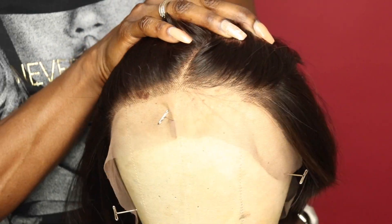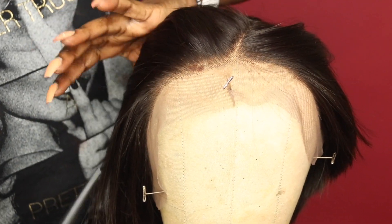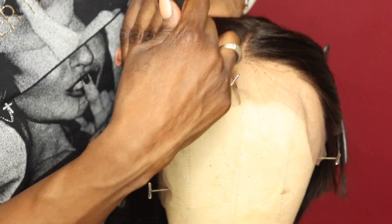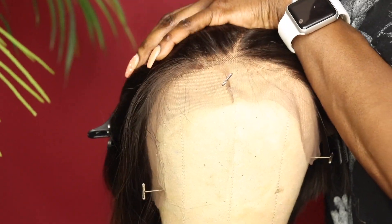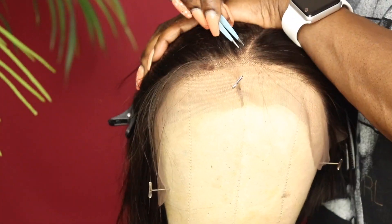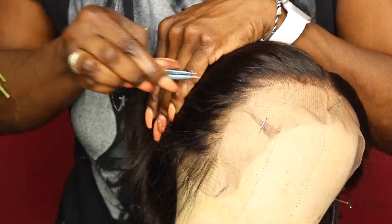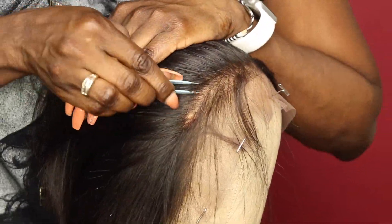The wig already comes pre-plucked so not much customization is needed. I'm going to go ahead and pluck a little bit more just to customize it to my liking. If you'd like to see a more detailed video on plucking your hairline, I do have a video showing how to customize a wig — that covers everything from bleaching the knots to plucking the hairline. I also have a video on tinting the lace. I'll be sure to link those videos up top and have them listed in the description box below.